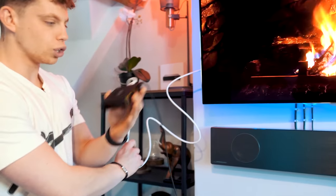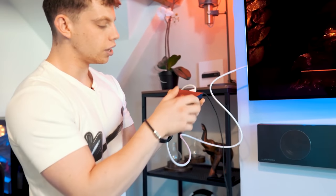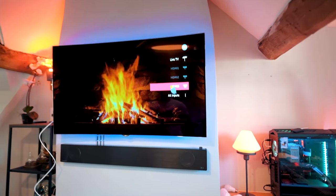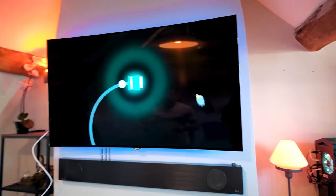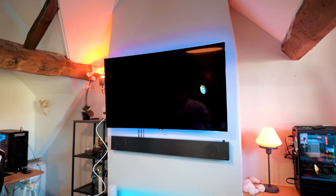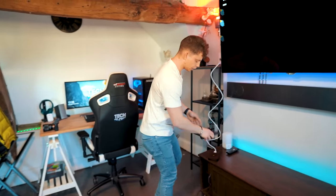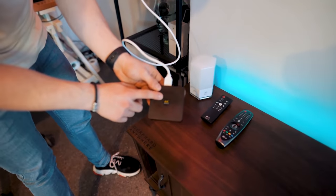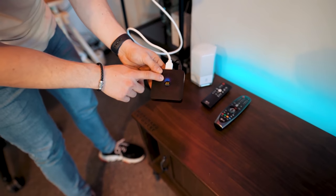That's all plugged in — power and HDMI. The TV has picked up HDMI 3. It's not going to display anything because we haven't set the transmitter up yet. Black screen, but at least the TV has detected it. There's a flashing light, which probably means this isn't connected to the transmitter yet.